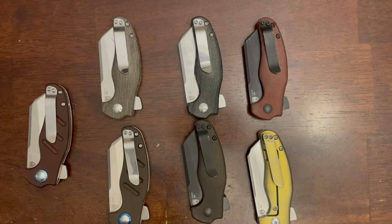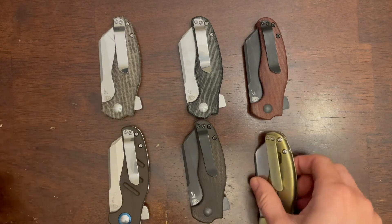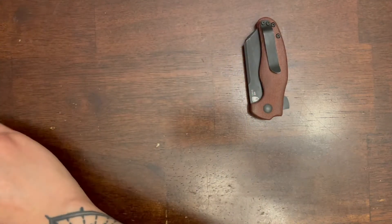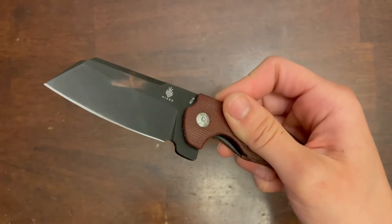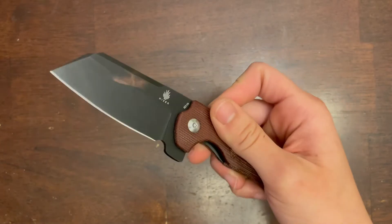They do ride fairly average up above the pocket when it's clipped, but it sits really well in there. This particular knife I had in my pocket with another knife that had copper scales, and some of that patina rubbed off — I don't know, I just think it looks pretty cool.